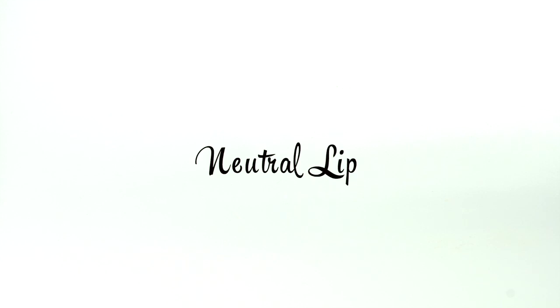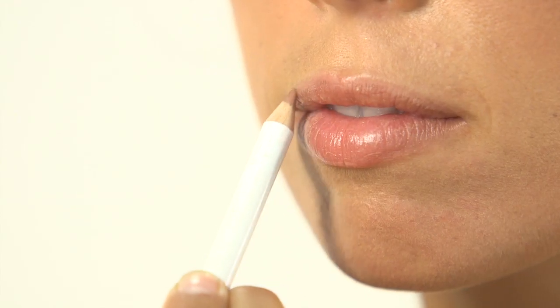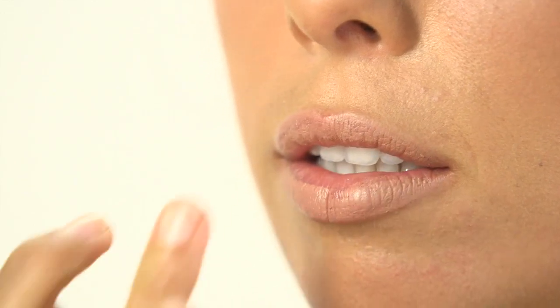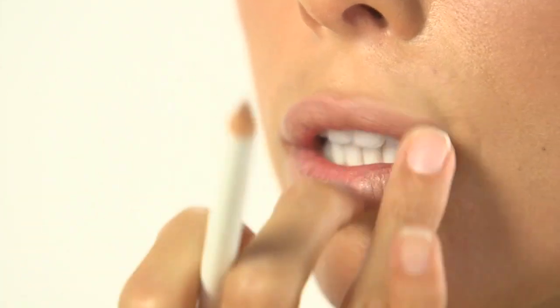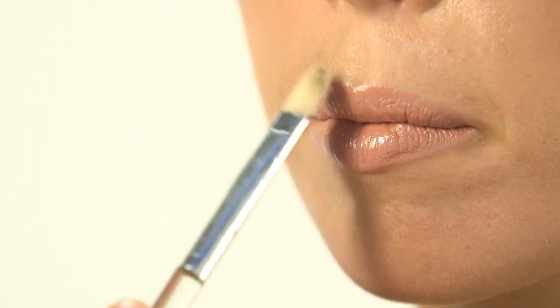The neutral lip. First, apply the light pink liner to your lips, starting at the cupid's bow. Line and fill your lips. Smudge with your middle or index finger for a light touch. Then apply pink lipstick and gloss. Use a concealer brush to clean up any mistakes.